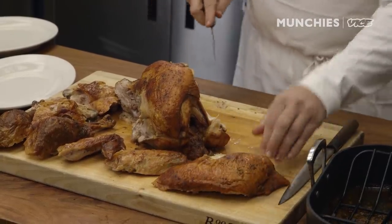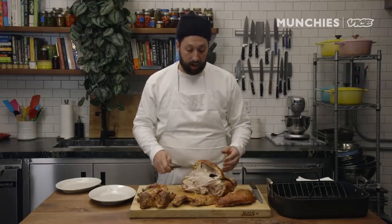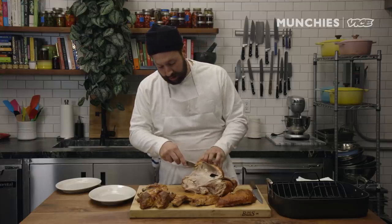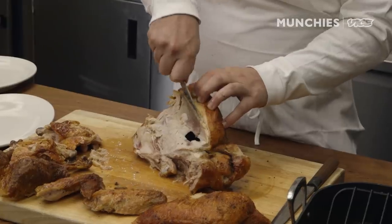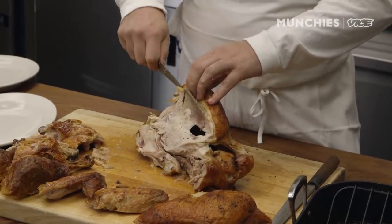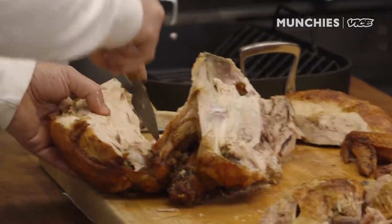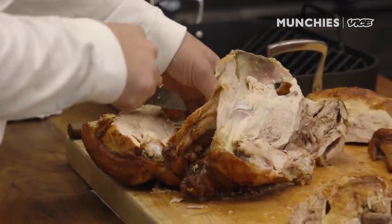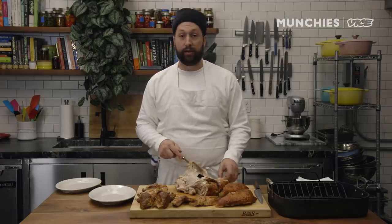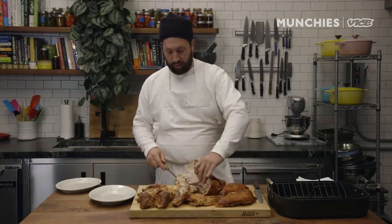Turkey breast. I'm going to do the same thing on the other side — I turn the bird instead of trying to work from a different angle, so it's on the left side of me just like the other breast. I make an incision going all the way down, putting a little pressure with my left hand and pulling the breast from the bone. As long as you're putting pressure on the bone, you're going to figure out where to go. I'm from the south, so everyone wants to fry their turkey or make a turducken, but I like the classic roasted turkey.